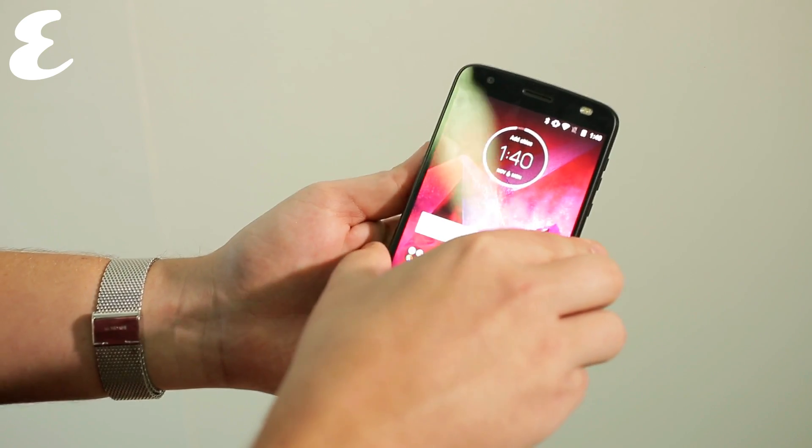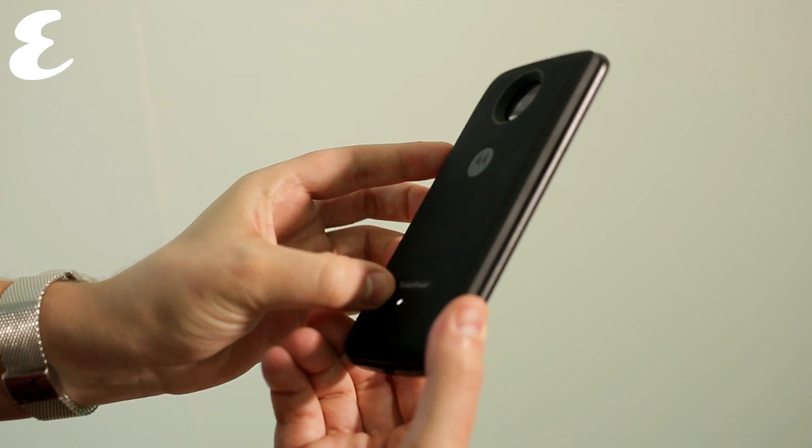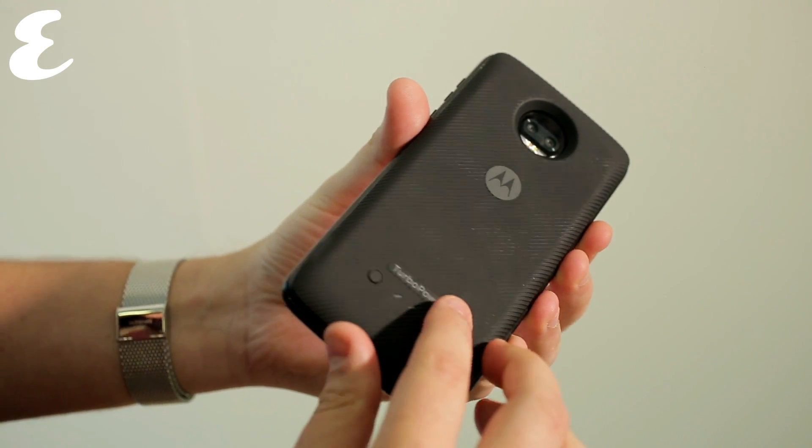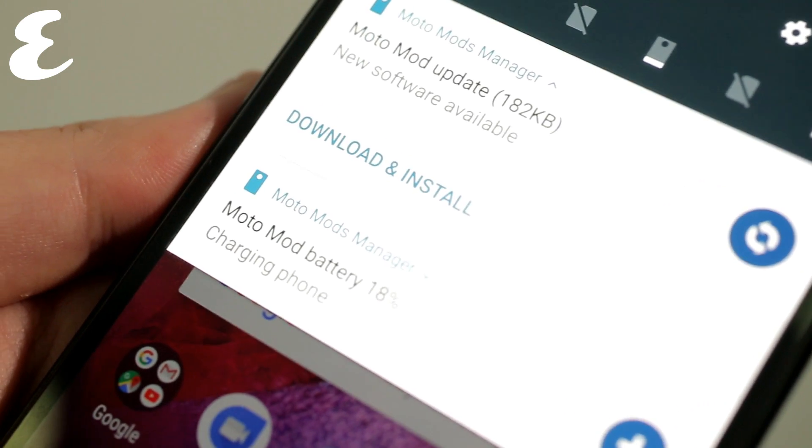Ultimately, if you're looking for a smartphone that isn't going to smash the moment you drop it, despite being incredibly thin, then this is the smartphone for you. The modular elements are a tad useful, although we think people will get the most use out of the Moto Turbo battery pack.